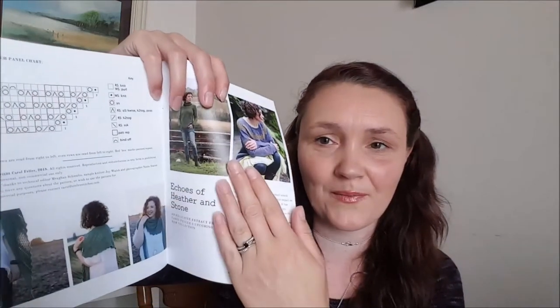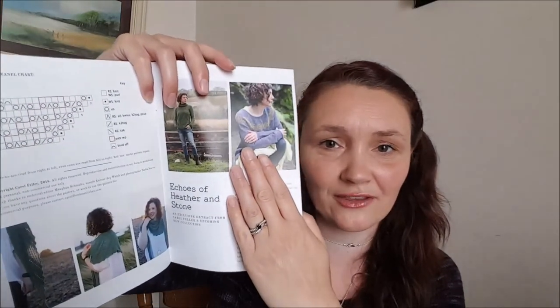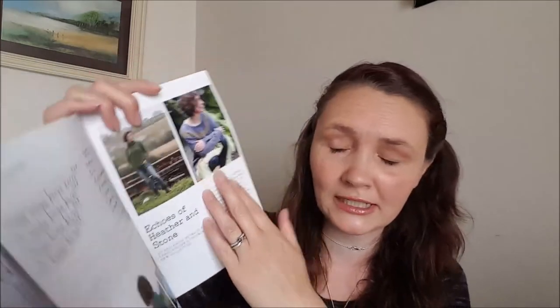If you guys have been following Carol online, she has an exclusive extract from Echoes of Heather and Stone, which is her new book. There are some fabulous designs in there — a lot of the designers who were in this book were actually at Woolen. And there are some gorgeous photographs, which I can't show you.